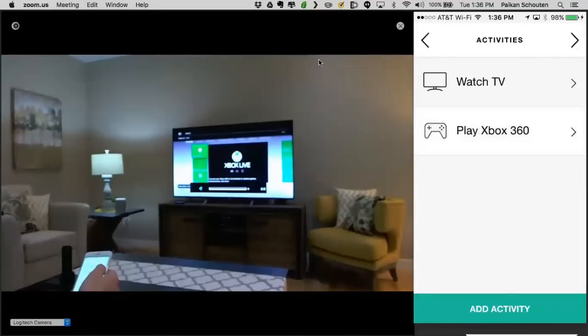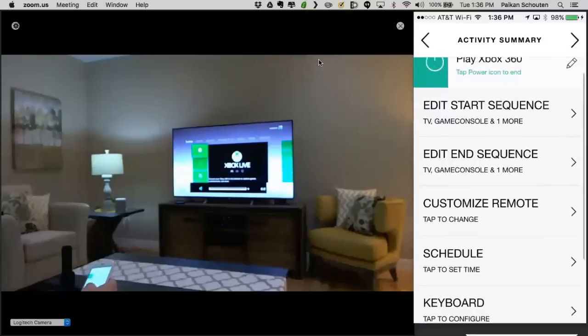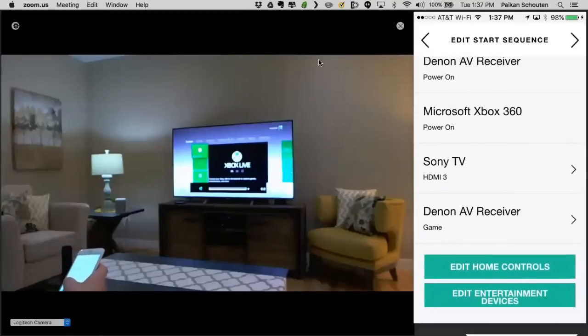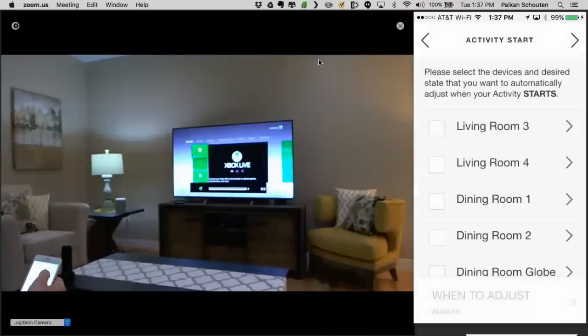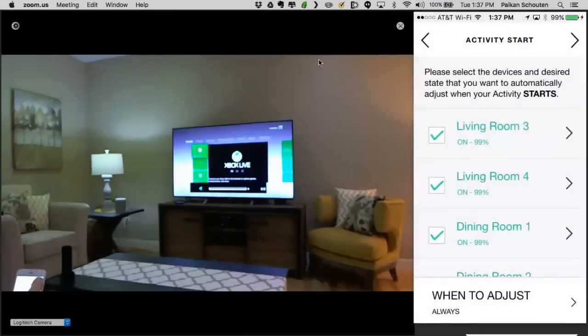I created this activity but didn't select the lights. You can always very easily come back to the activity and edit it. I can access the Xbox activity in edit mode to make changes, like adding a schedule. I'm going to edit the start sequence and hit Edit Home Control. Now I can add the living room lights to my activity. Because it's Xbox, maybe I want a cool green theme — so that's what I'm doing for the Xbox lights here. I'll apply that to all of them.